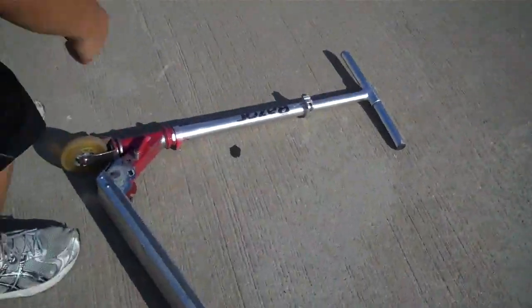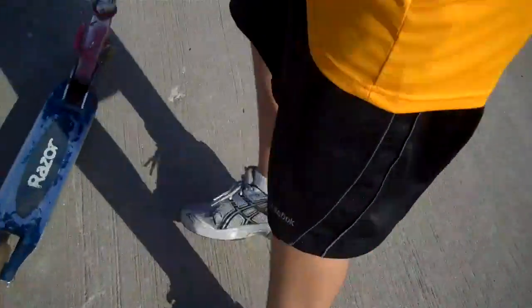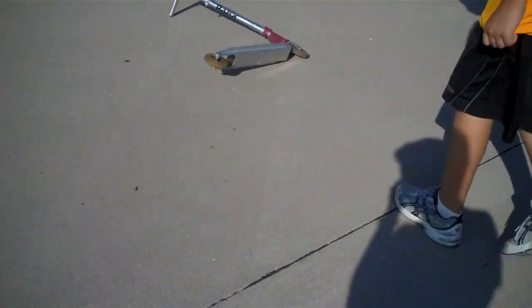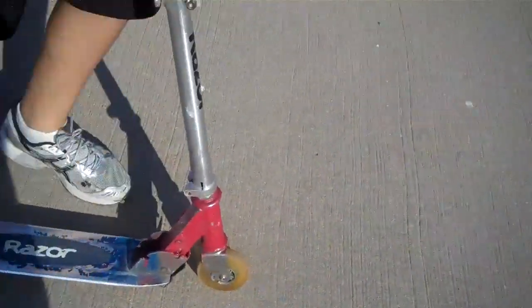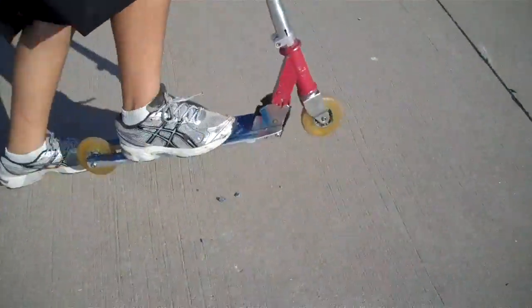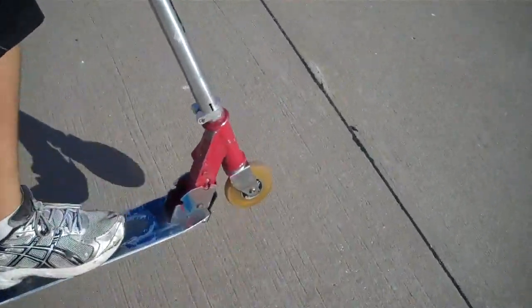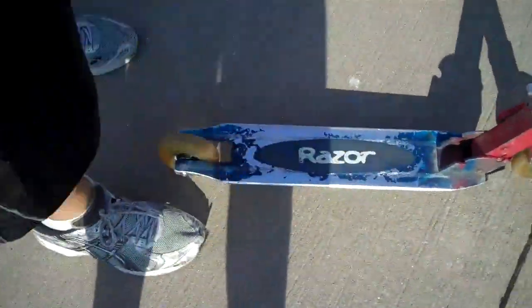Dang, that thing's strong. Let's go get a freaking hammer, dude. See if we can break this first. Oh, you see that? I don't know, but it's breaking. It's your wheel, dude.